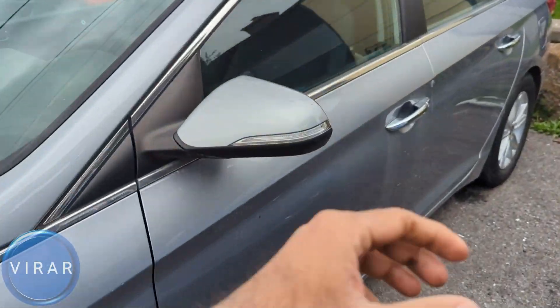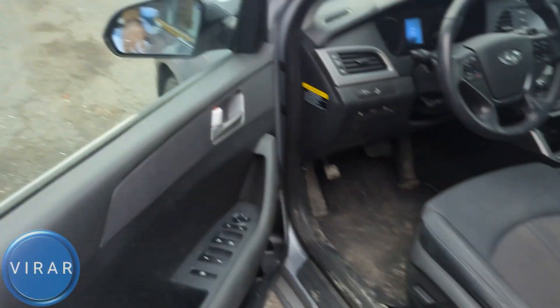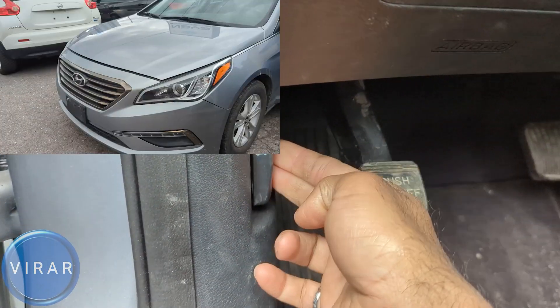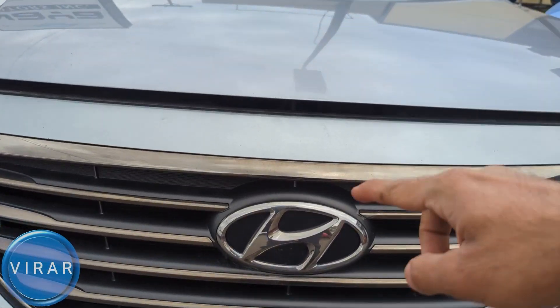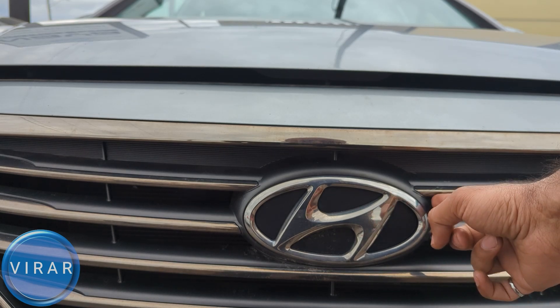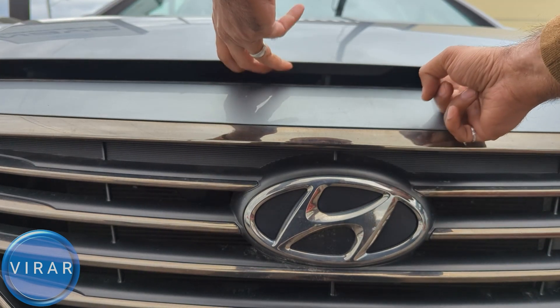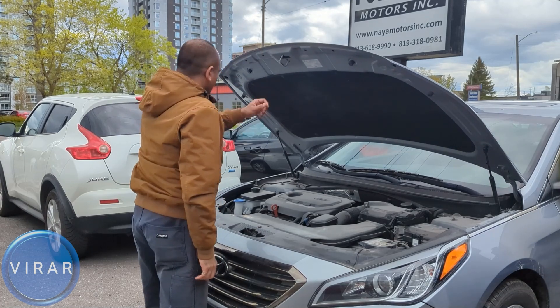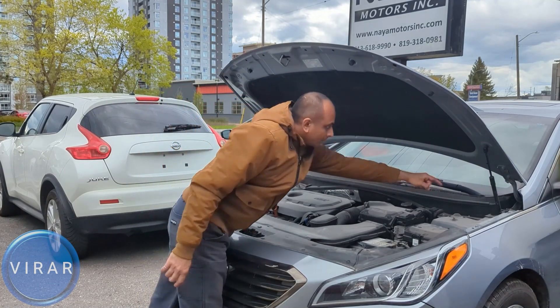Now let's go ahead and open up the driver's side door. Right over there at the bottom left, you'll find the primary hood release lever. Pull it lightly. Now in front of the vehicle, right on top of the Hyundai emblem there, right on that left edge. Put one finger in there and then lift up the hood with the other hand. Now this hood is supported by the two hood struts, one and the second one over there.